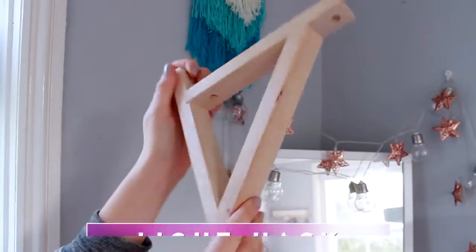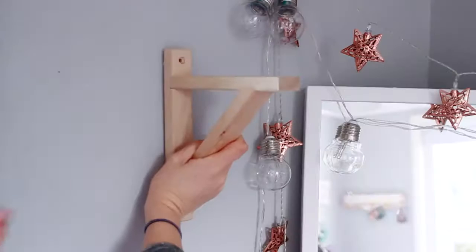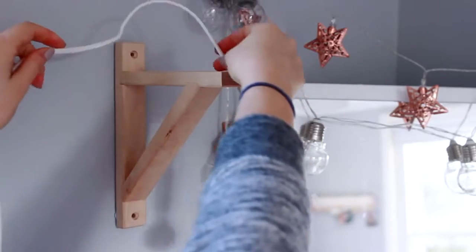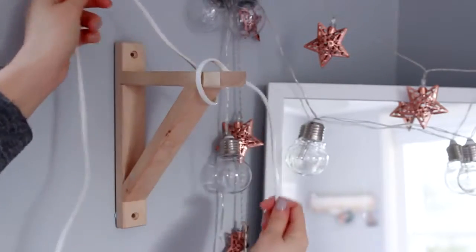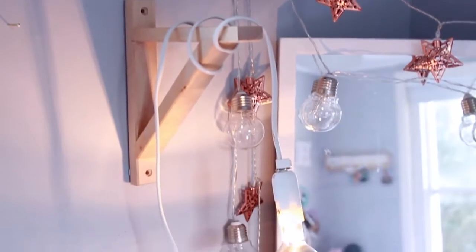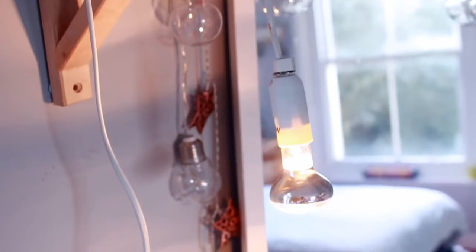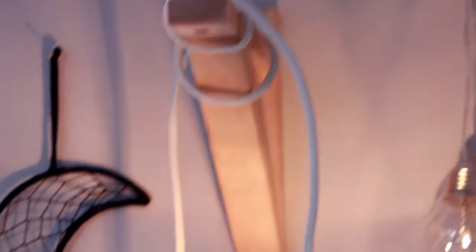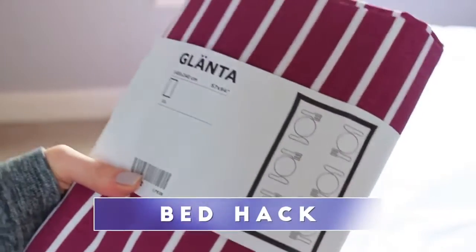Now onto some more life hacks. I'm using this bracket which is actually for a shelf — it costs £2 — and I'm attaching it to the wall. I'm using blue tack because my walls are too strong to put any nails in, but please nail this to the wall because otherwise it will fall down and scare you in the middle of the night. I'm then wrapping a light around it — this light cable I actually got from Ikea with a Christmas light, but you can find them anywhere. You can plug it into the wall and I think it's really cute and it can brighten up any space.